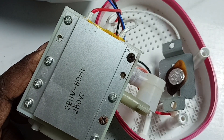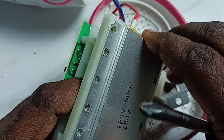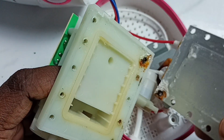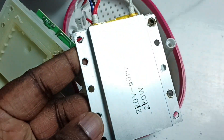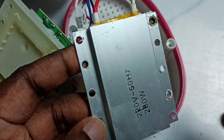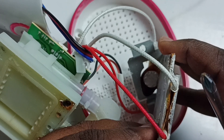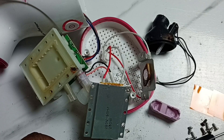Let me remove all these screws — done. Now I have removed all components of this Healthsense vaporizer.